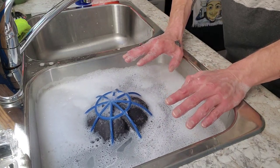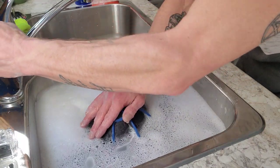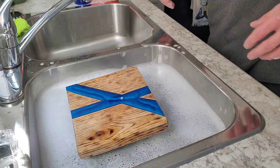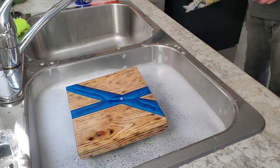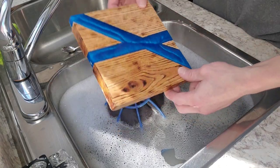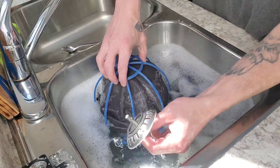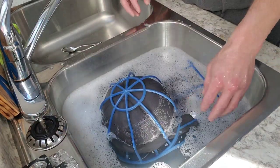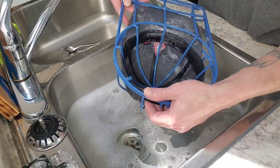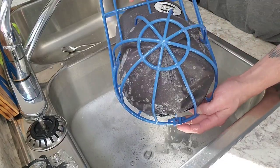Now let that sit for 15 minutes. If you need to put something heavy on it to keep it submerged, put something heavy on it — I put one of my little cutting boards on top. Let it sit there. Okay, our 15 minutes is up. Take that off, unplug your sink, and let it drain out. Smells nice.